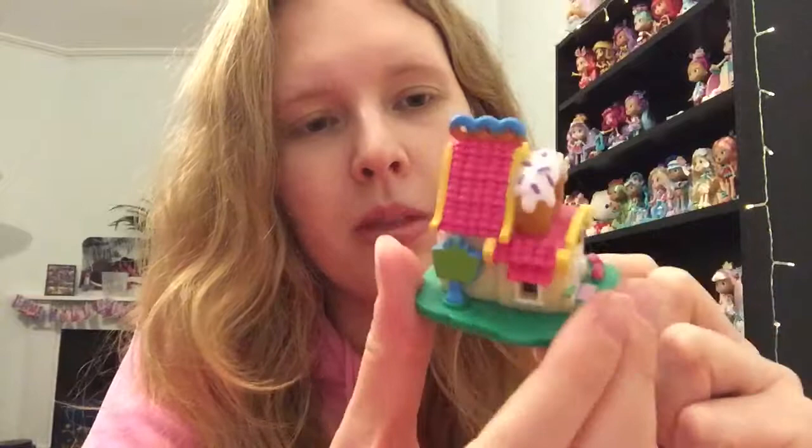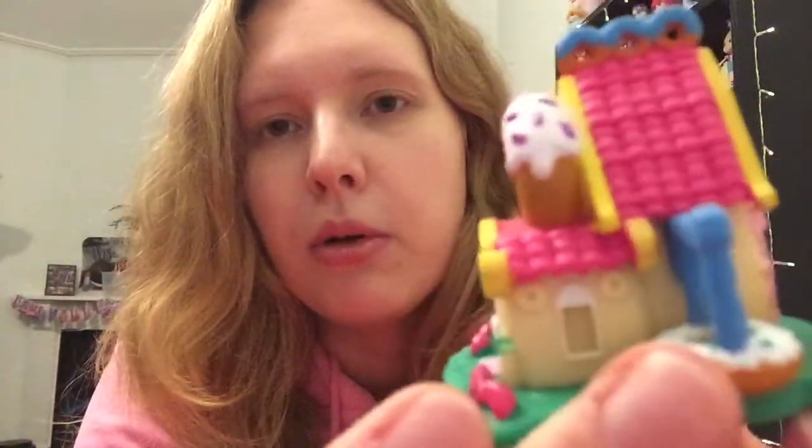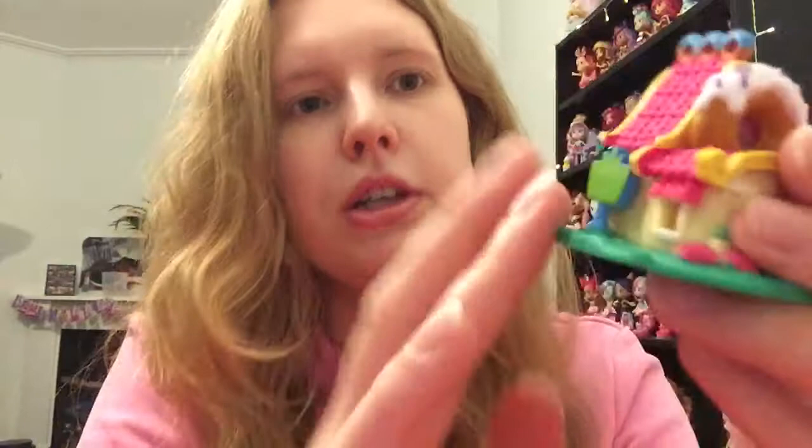That's really cute! Like I said, I don't really care for the figures, but I definitely want to keep the little house and display it. Have you seen these in stores? They are relatively new and I just think they're really cute. Please give this video a thumbs up if you enjoyed it, and subscribe if you want to see more toys. Thank you and I'll see you soon!